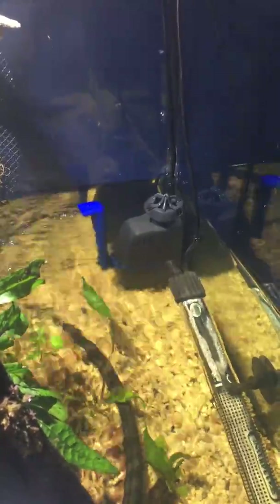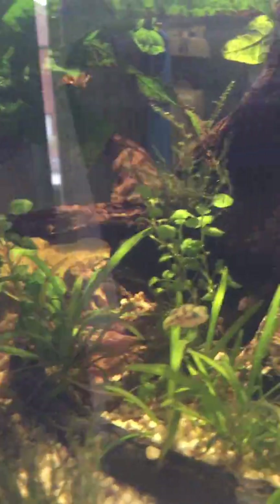I've only had it running for about two weeks now and it seems to be doing a good job, but I need to test the parameters of the water and I'll get back to you on that. But what I did want to talk about - super excited here - is the little pea puffers.